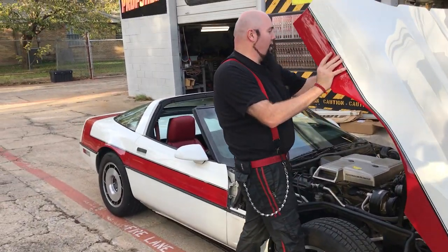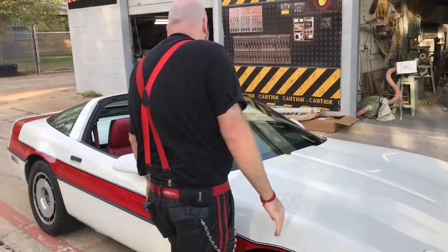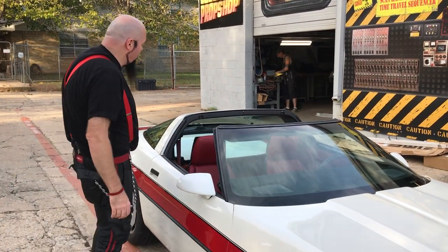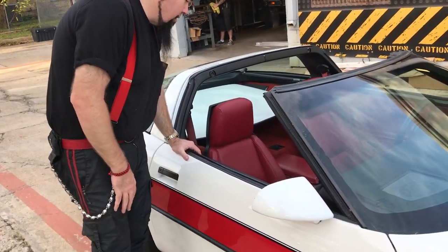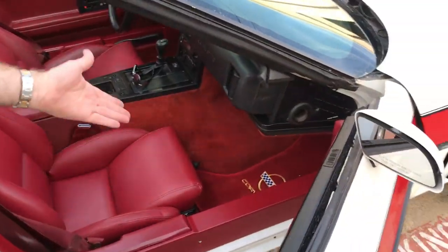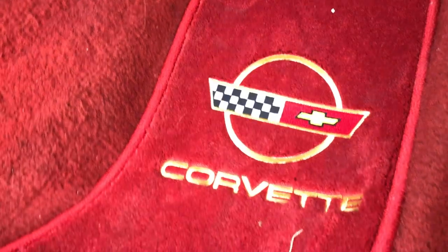The only thing that doesn't work is the light inside the hood — I didn't replace that bulb. Other than that, as far as I can tell, everything is functioning in the car. You even have the storage bins back there, all the keys. New carpet floor mats — had those made and embroidered. One little piece of grass already got on my floor mat.